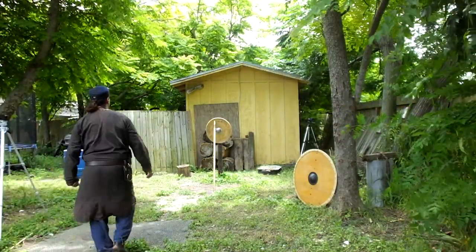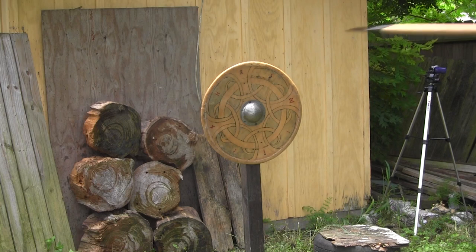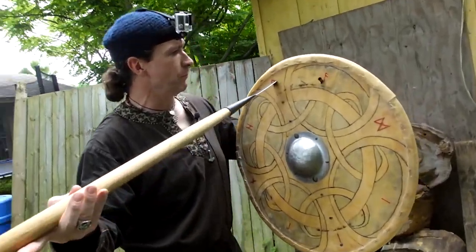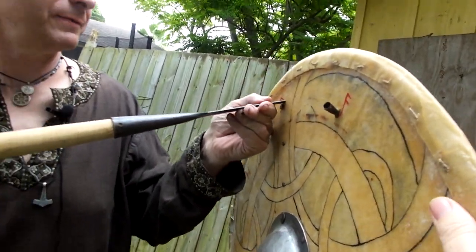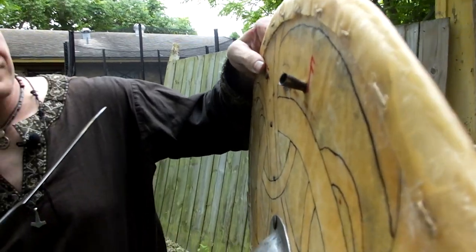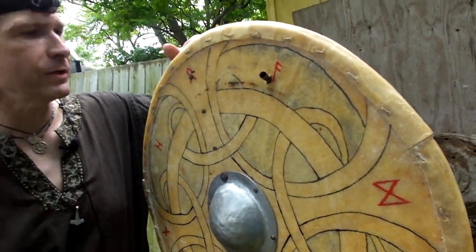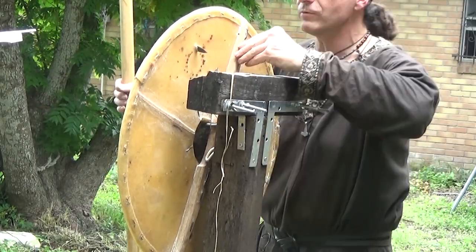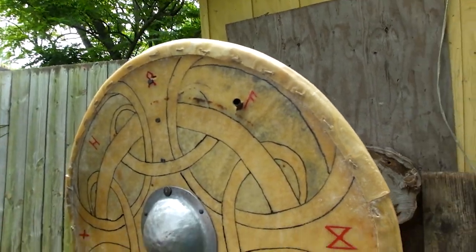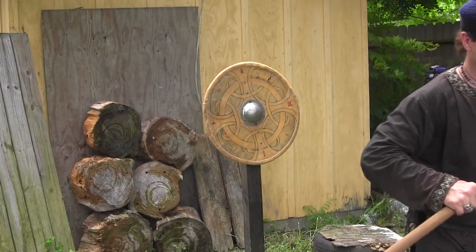The first throw hit right on the Odin/Othala rune — not where I expected. We hit the handle, so we got a handle test rather than a real shield board test. Hopefully I didn't hit the actual nail. The oak handle at the top didn't split or crack — it stopped the spear from going through. I meant to hit a little farther to the right. It seems like every time I throw, I end up hitting a rune — I must be aiming at them subconsciously.